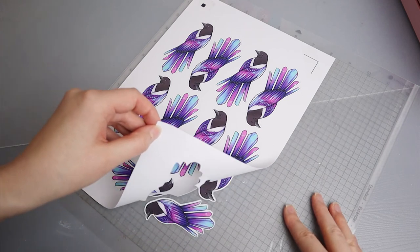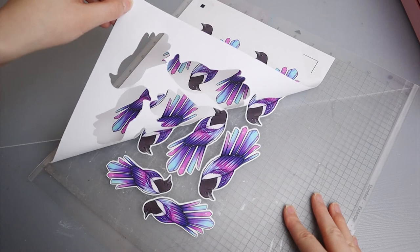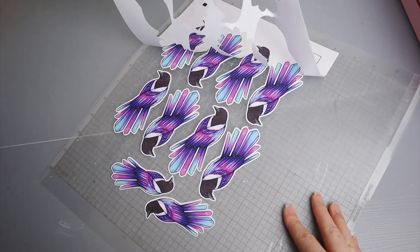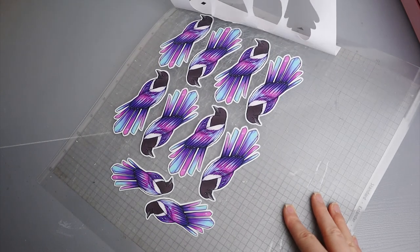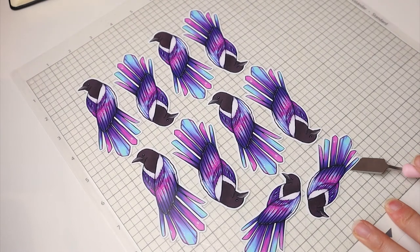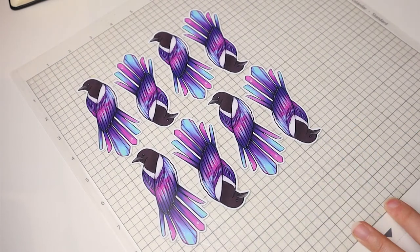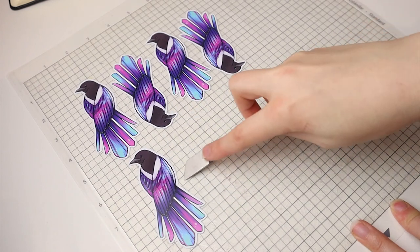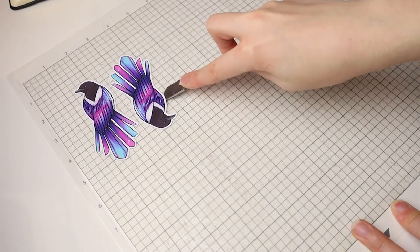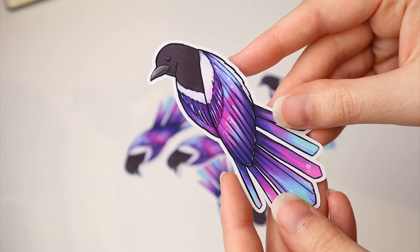Now we move on to the satisfying part — peeling the stickers. I love when you lift the paper and all the stickers lay on the mat. Doesn't it look satisfying? I could do this all day. This is actually one of the most fun things about making stickers. Next we remove the stickers from the mat using this handy tool from Silhouette. This way the stickers won't bend, they stay nice and flat, and you can easily lift them off.